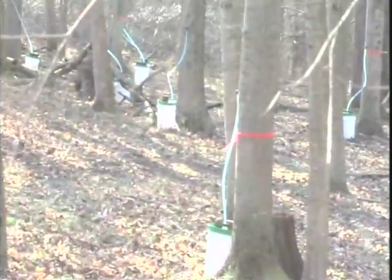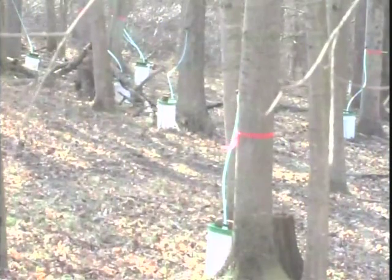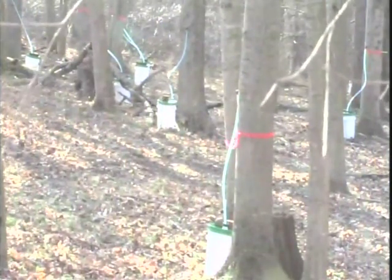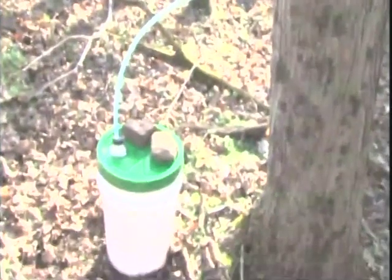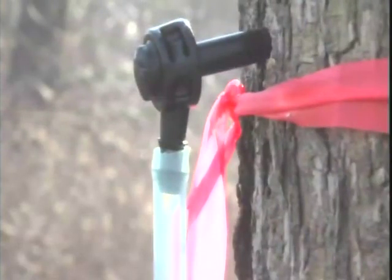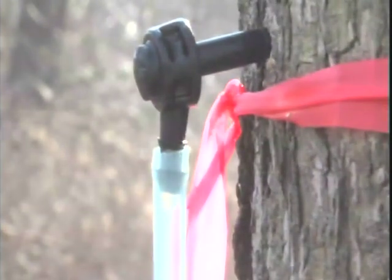Sap for making syrup rises in the late winter when we have cold nights followed by warmer days. Ideally, overnight temperatures are at freezing or below, and daytime temperatures get up into the 40s or above. This encourages the sap to flow, as it begins moving upward in the tree to provide sugars to help the new buds burst out.